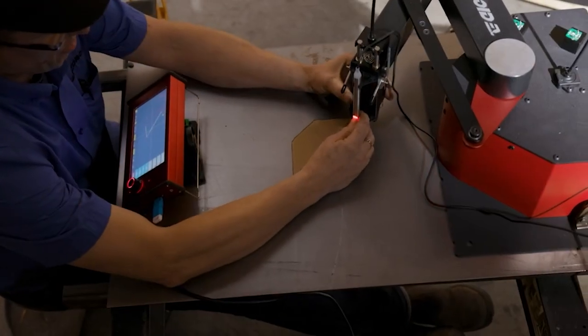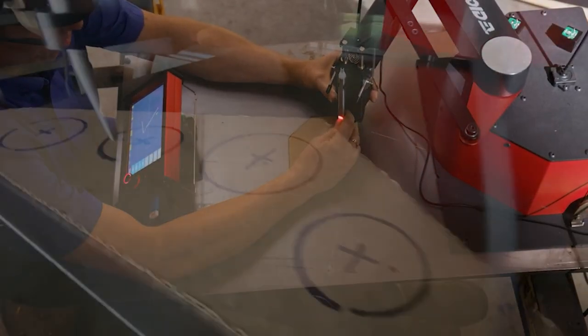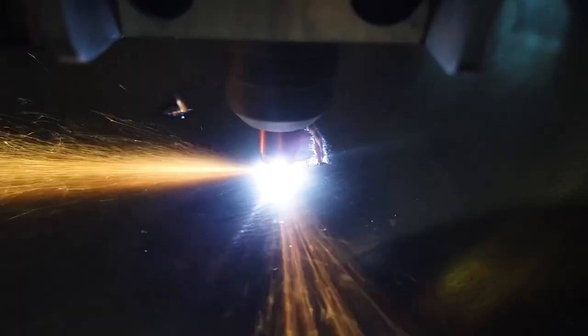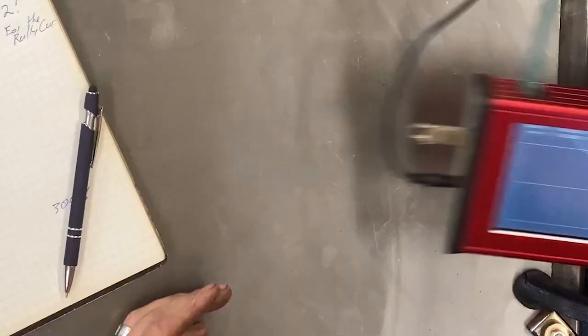SimpleTrace lets you use the ArcDroid arm to follow the contours of your template, either point-to-point or freehand, and high-accuracy encoders capture everything and turn them into a cut file right away.